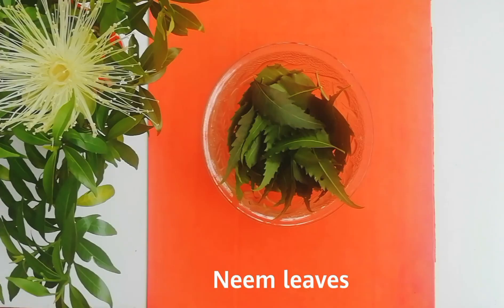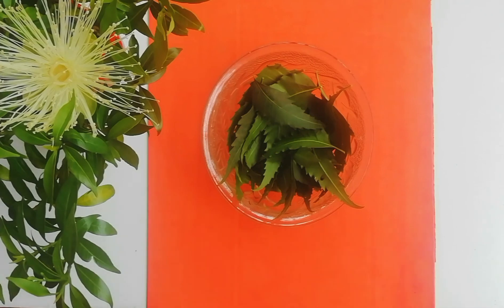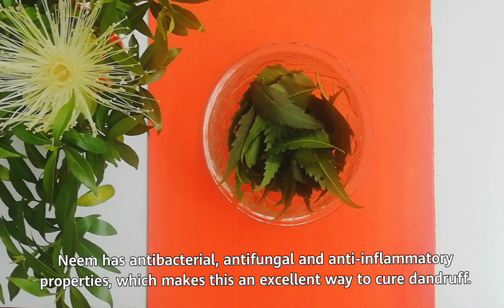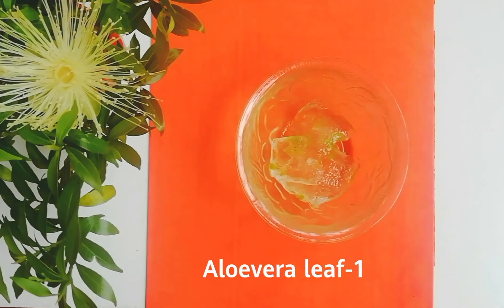For neem leaves, I have used fresh organic neem leaves. If you don't have access to fresh leaves, you can use neem powder. Neem has antibacterial, antifungal, and anti-inflammatory properties which make this an excellent way to cure dandruff. Neem's high fatty acid content is extremely beneficial for scalp health and works wonders for itchy and flaky scalps.